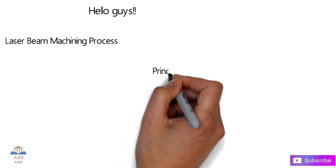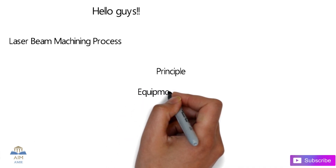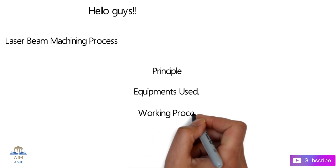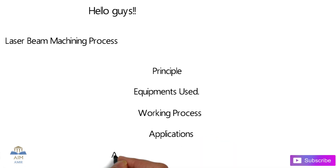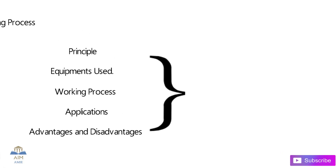In this video we will check out the working principle of laser beam machining, the equipment used in this process, the step-by-step working process of laser beam machining, its applications, and also the advantages and disadvantages of laser beam machining.